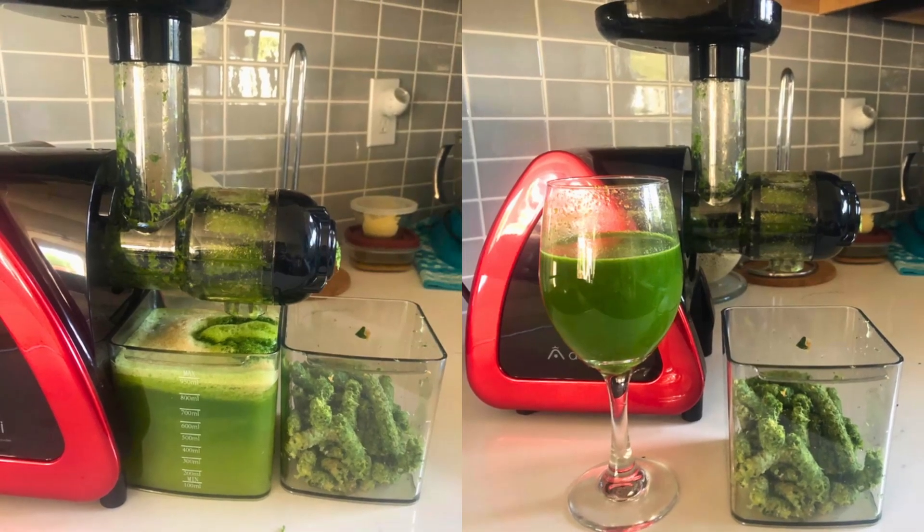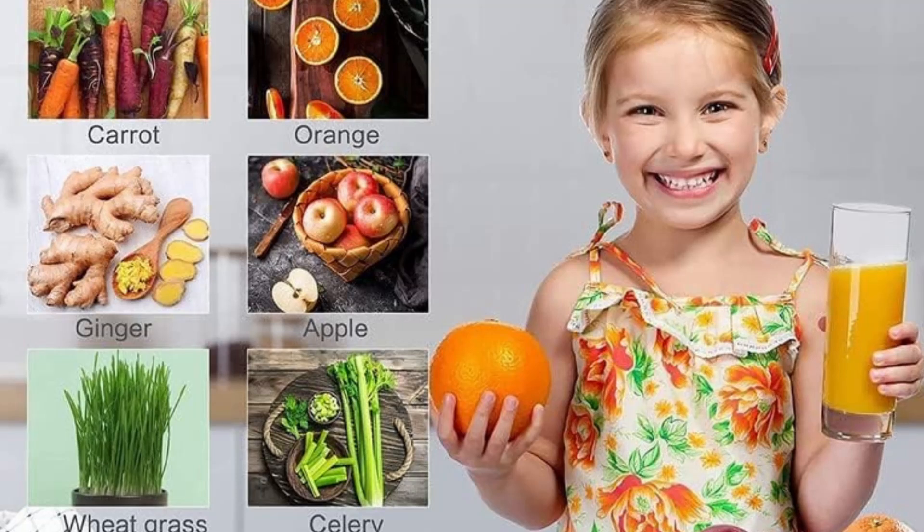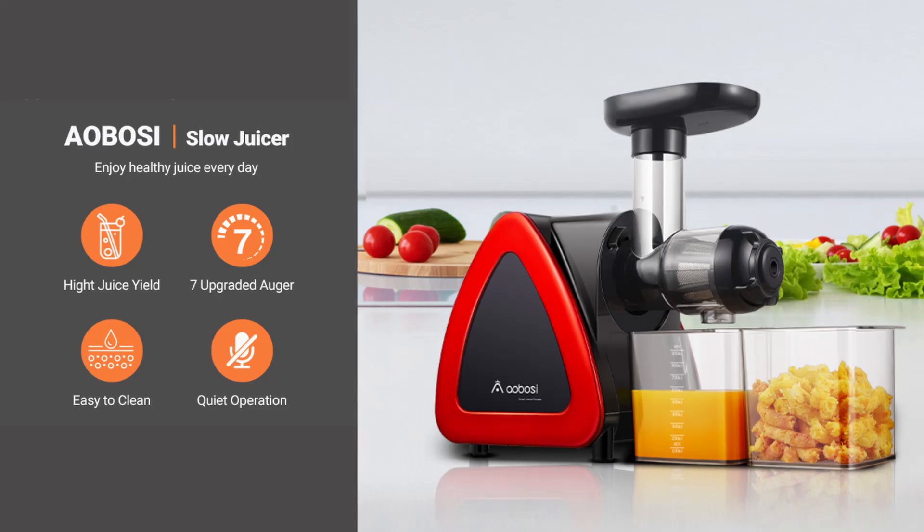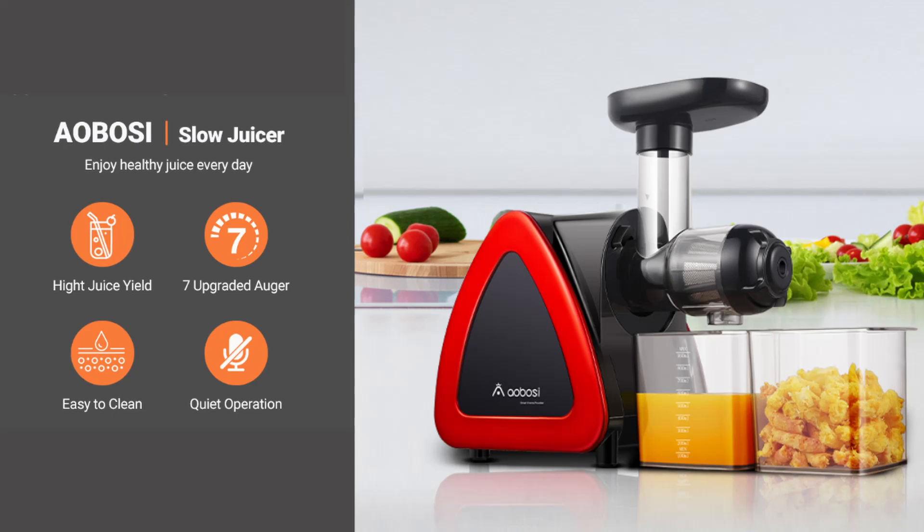The slow masticating process ensures that the juice is rich in flavor and nutrients, making it a favorite among health enthusiasts.